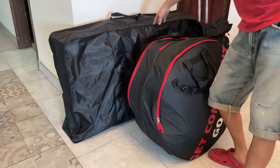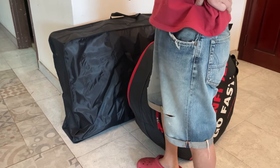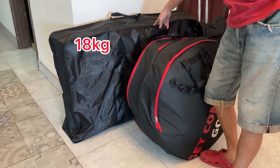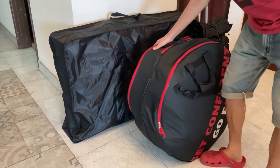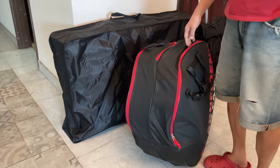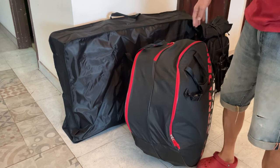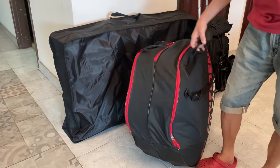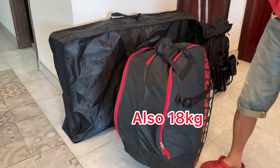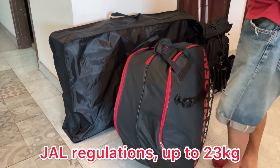So I'm using two boxes this time. The frame bag is a bit bigger since it's a mountain bike frame, and I put in some tools, chains, and other equipment in this bag. This pack is 18 kg, and I also put in jerseys, wear, and some other equipment and tools.